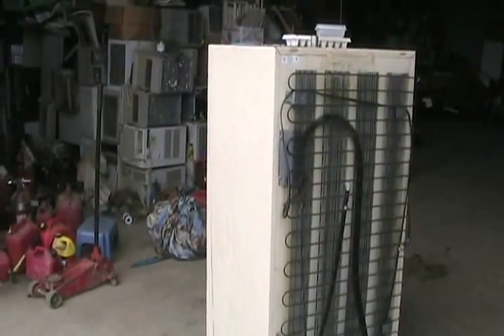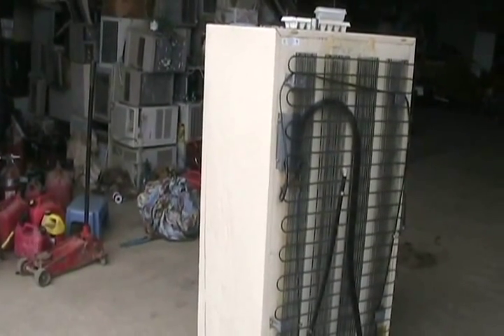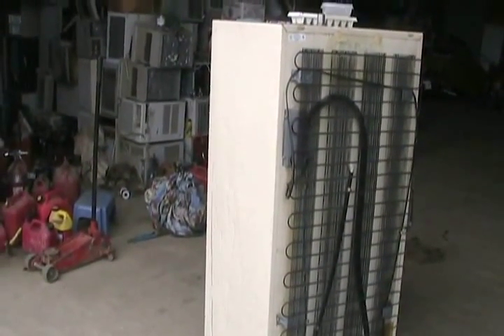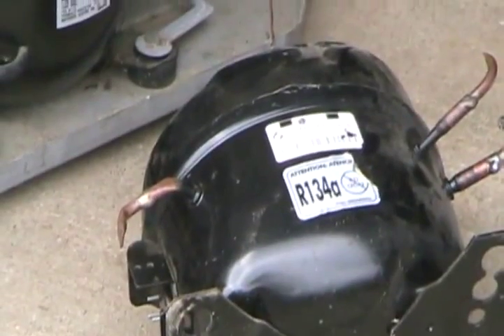Residential or home-style fridges made before 1992 almost always have R12 gas in them, which is no longer legal in North America. That was an ozone-depleting gas — it damaged the ozone layer, letting in more harmful rays. They've replaced it with R134A, as labeled on compressors made after 1992.